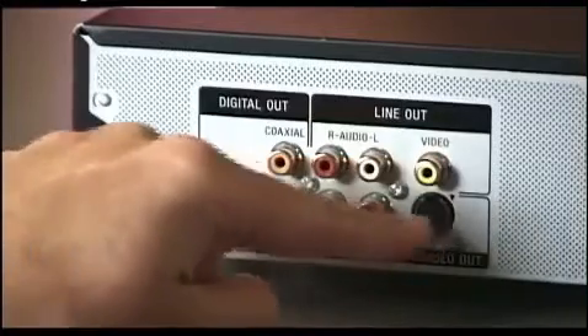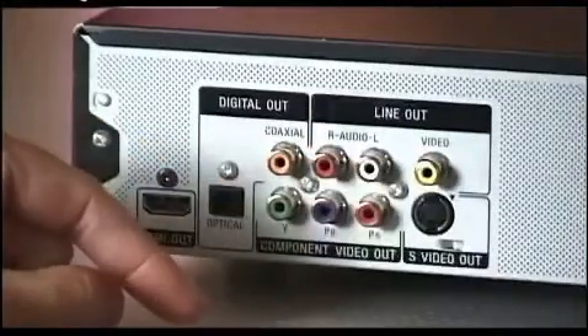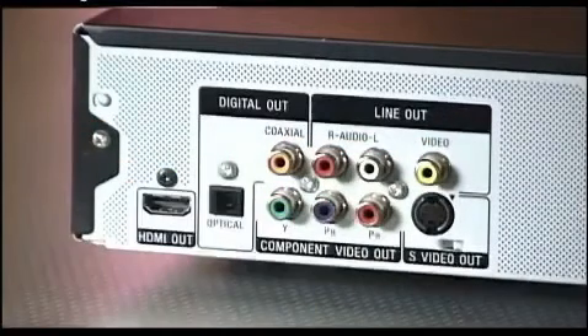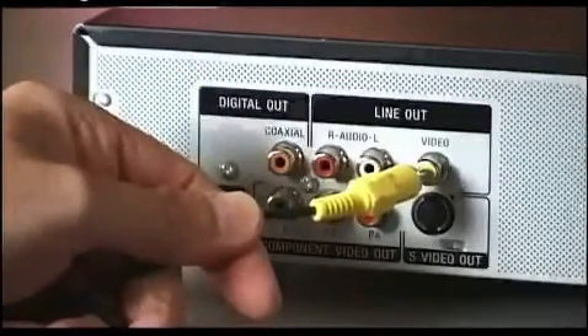The video images come out of these outputs, and that same video signal comes out any or all of these guys here. You can take the video signal out using the composite output here with a typical RCA cable, just like this.